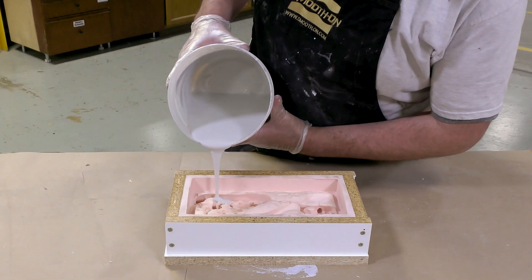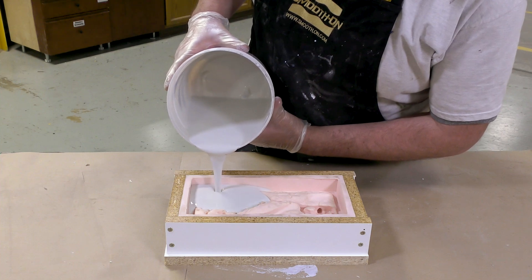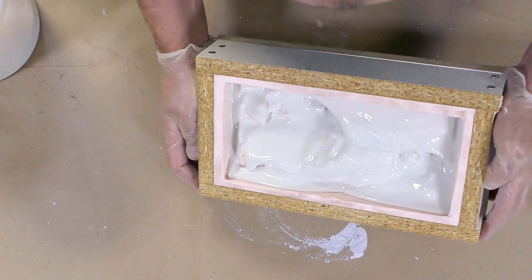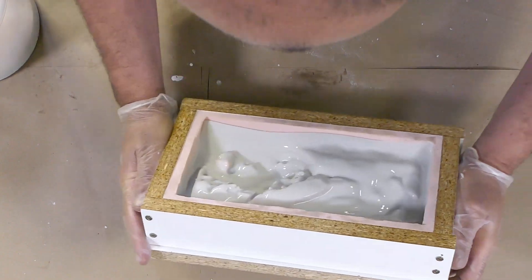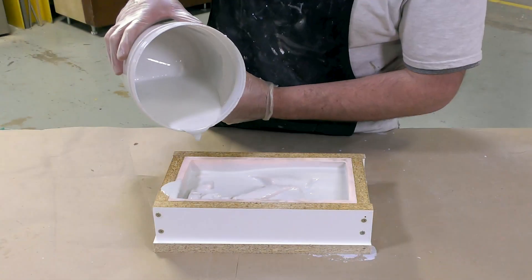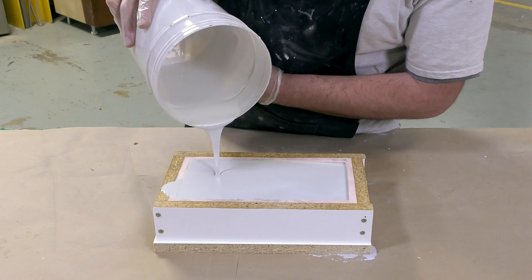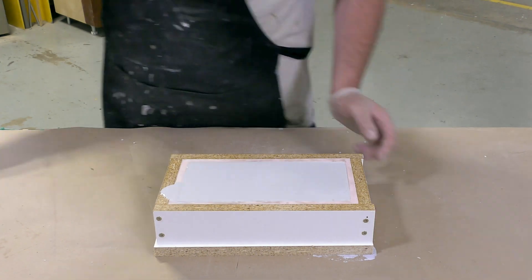The material is poured into the lowest part of the mold — about a third of the material first. We slush the material around inside the mold by tilting it back and forth until it coats all areas, which minimizes any air bubbles that could be trapped on the surface of our casting. Then the rest of the material is poured in. I like to clean the edges of the mold box so they don't cause locking and sticking later on.